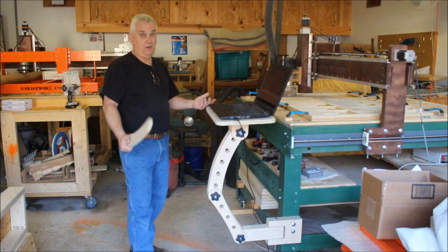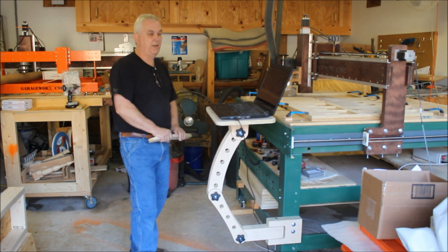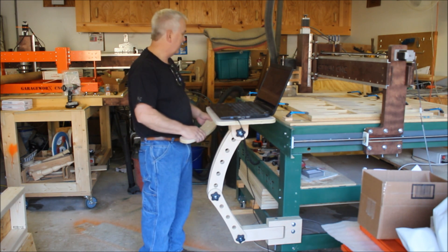And you can also, even if you don't have a CNC, make one of these to put on your workbench if you're, you know, handy and watching YouTube videos or something like that.